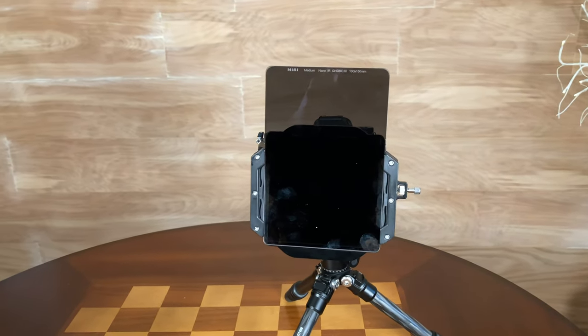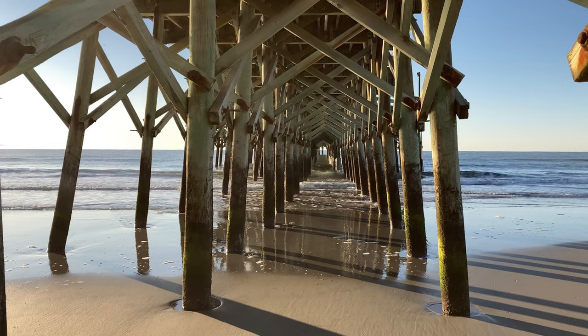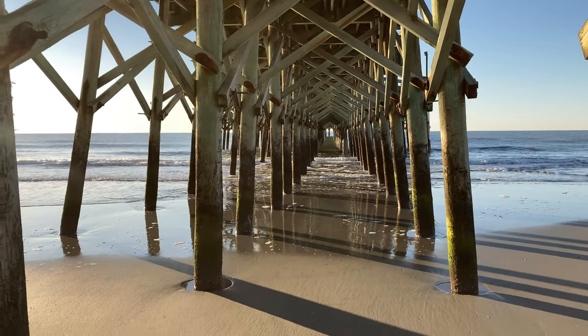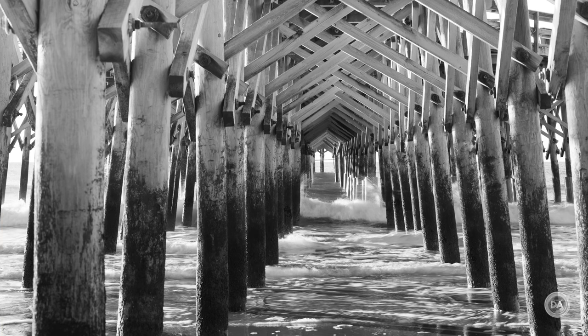The graduated filters are larger at 150x100mm, designed to give you the flexibility to position the graduation where you want it in the frame. The value of a graduated filter is, for example, if you want to balance the sky with the foreground for a more balanced exposure, you can throw that on — or use it in reverse. When I was shooting underneath the pier, I wanted to bring down the exposure of the water, which was the bright part of the frame, so that I could get a more natural exposure on the underside of the pier. Reversing the filter allowed me to accomplish that. All of this worked well in operation — it held the filter where I wanted it nice and tight, and the assembly was easy to set up and break down in the field.